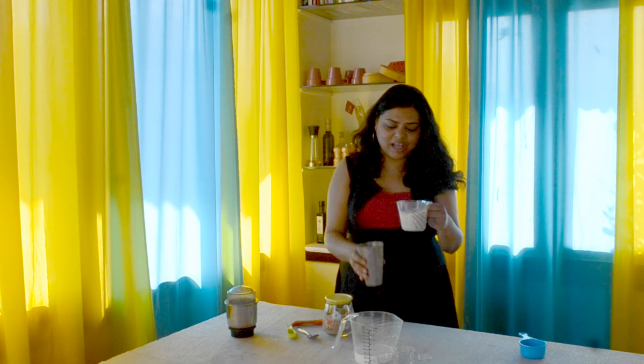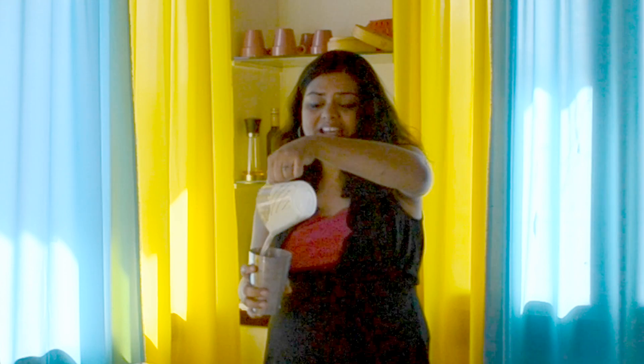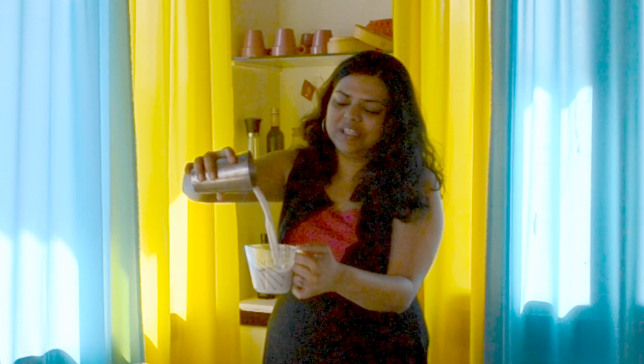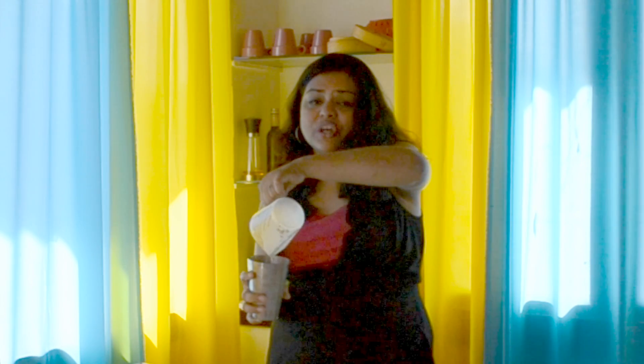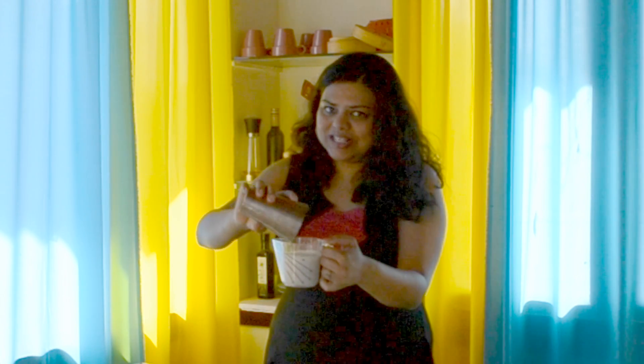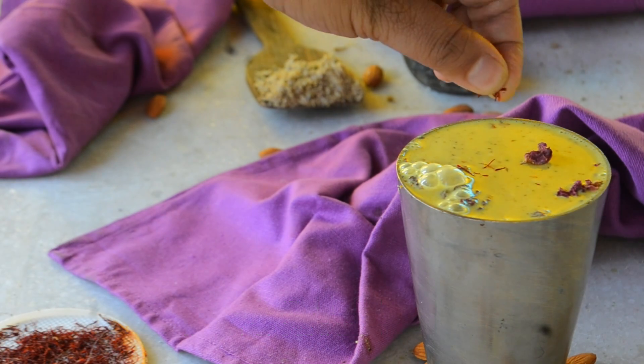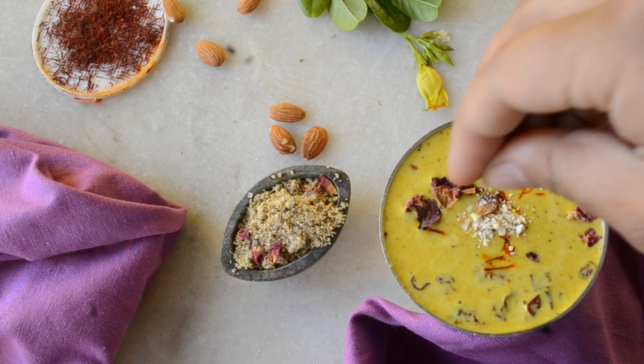इससे इसमें झाग भी बनता है और अच्छे से mix भी हो जाता है। So यह thandai ready हो गई है। It's rich because of the dry fruits, it's spicy क्योंकि इसमें काली मिर्च है, और यह बहुत ही मीठी है और इसका बहुत अच्छा cooling effect है। It's perfect for your health! Like the recipe, subscribe to our channel — और until next time, bye bye!